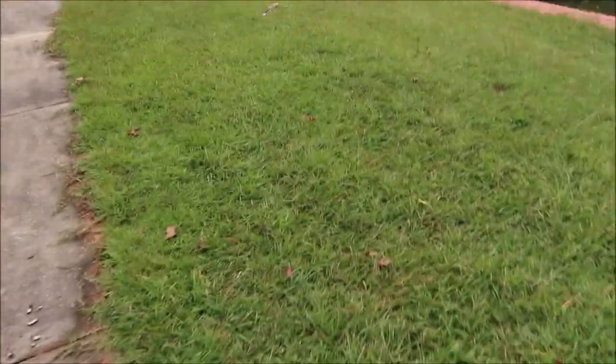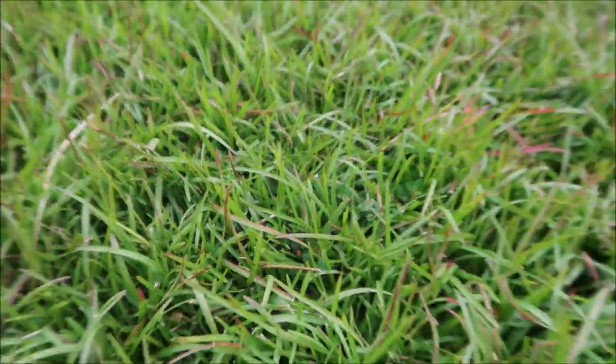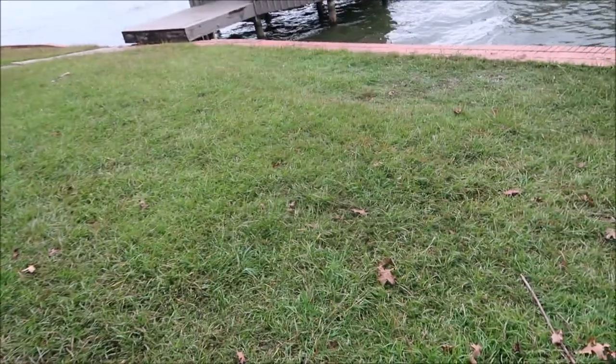Beautiful lake view here and looking at primarily a centipede lawn. Let me get down here close and show you some centipede grass. You see those purple little tips on there? Most likely — we're in the fall when I'm shooting this video — it's just from getting a little bit of colder nights, and it's caused the grass to start turning. It won't be long before the entire yard transitions into dormancy. There is a little bit of zoysia over here — looks like emerald zoysia — which typically has that real fine leaf blade. But this yard is far from perfect, so let's talk about what we could do.